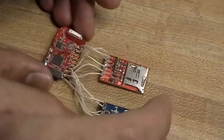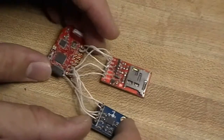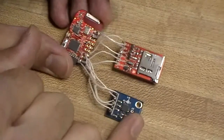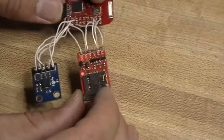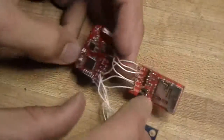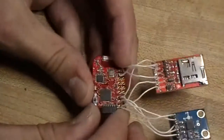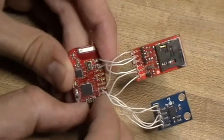After that I started looking into recording accelerometer data instead of EMG data. This is a little accelerometer breakout board from China, a microSD card breakout board from Jaycon Systems, and an MSP430G2274. This is where I first got data to record onto an SD card successfully.